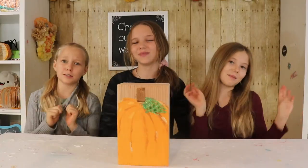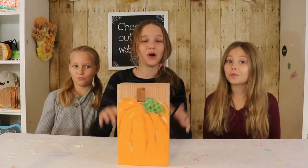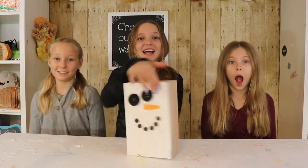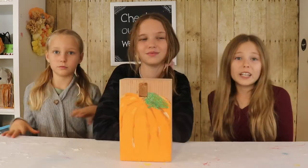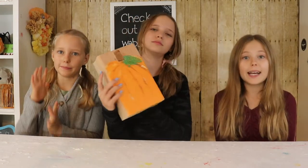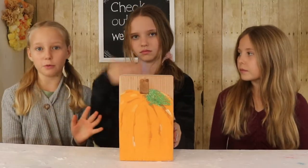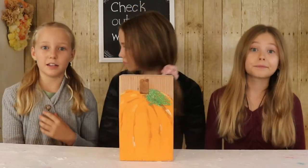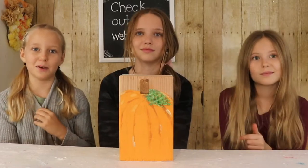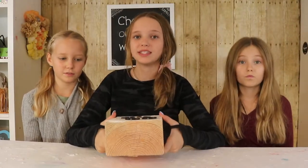Welcome to KidsCraft by Three Sisters! In today's video we're making this super cool craft that's not just a fall craft — it also doubles as a Christmas craft. We know it's a little early to be thinking about Christmas crafts, but we thought this was a great idea to recycle and repurpose. Although we got our wood at Home Depot, you could look in a scrap wood bin or ask your neighbor for some wood. The key is making sure your wood is thick enough to stand up by itself.